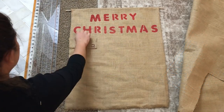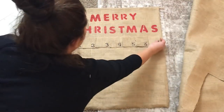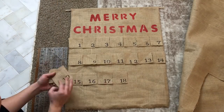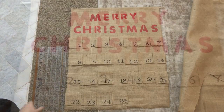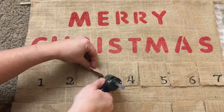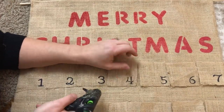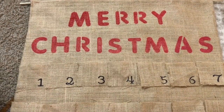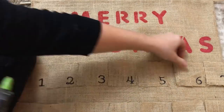Now I'm just going to lay my burlap squares out to make sure they're evenly spaced. I ended up having 3 rows of 7 and then the last row had the last 4 squares. Then all I did was hot glue the squares down to the burlap piece — hot gluing each side and the bottom of the squares, leaving the top open so I would have a pocket. I did this to all 25 squares.